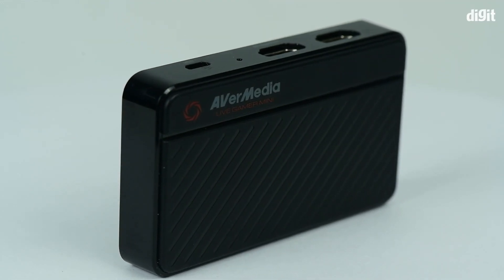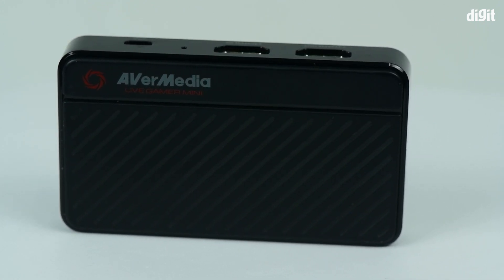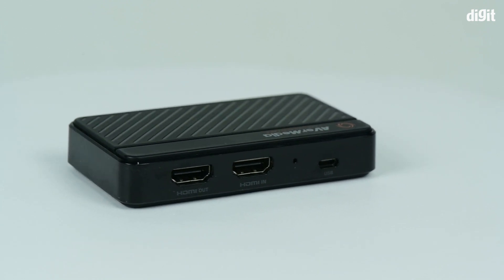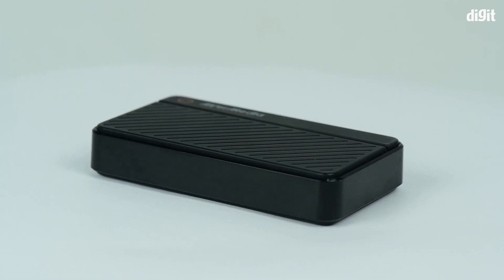To use the capture card on Windows, you will have to install the RECentral software, designed for Live Gamer capture cards. This card supports recording and streaming at resolutions up to 1080p at 60fps.